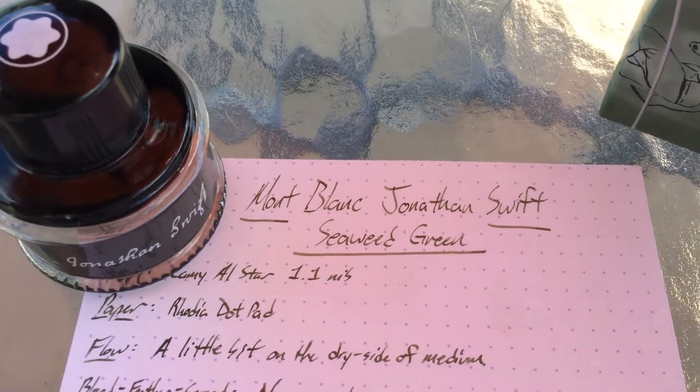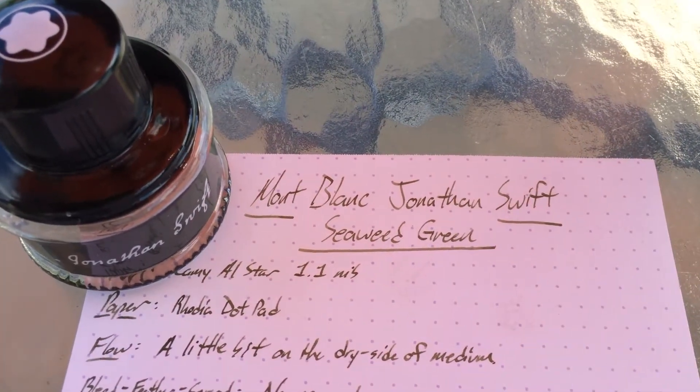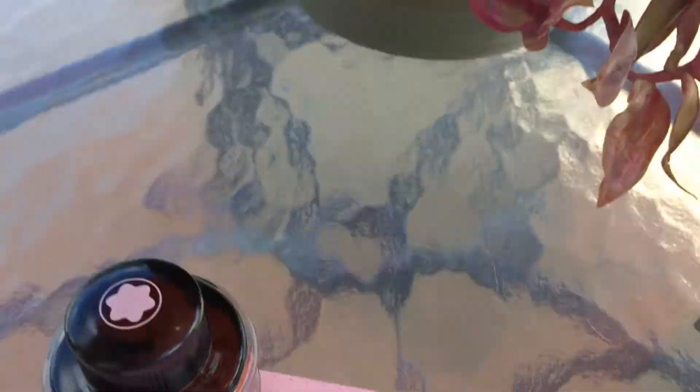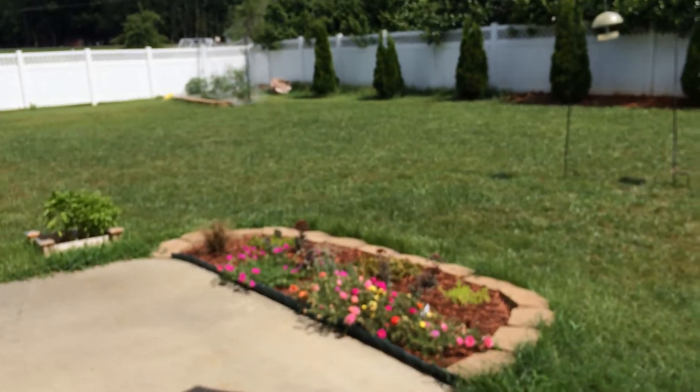Hello and welcome to another brief video review from inkdependence.com. Today I'm coming to you from my backyard, which is in the midst of a real nice sunny day here in the middle of North Carolina.